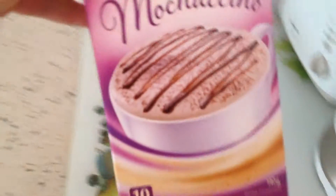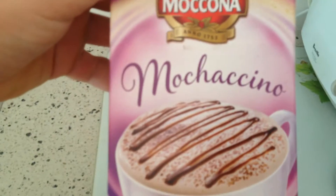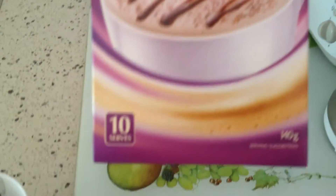G'day everybody. I got myself some of this — McCona Maccachino. The essentials — I'll show you them. That's what you get in the pack.